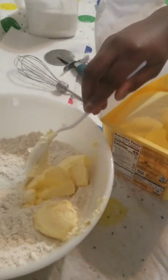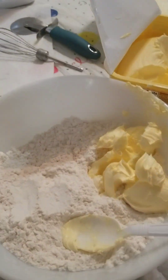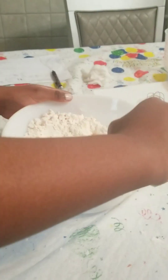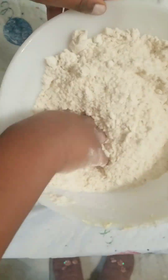That's three, four, five, six — okay, that's all we need. Now we're going to use a clean hand and mix all of it together to get a breadcrumb-y texture. Very breadcrumb-like. Make sure you have a clean hand while you're doing this.